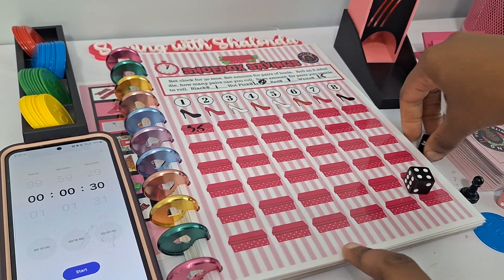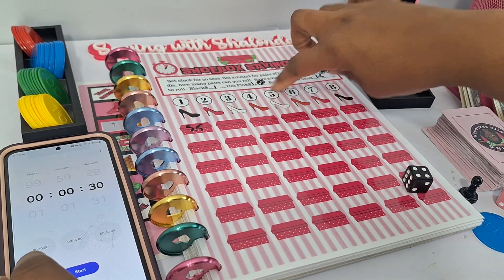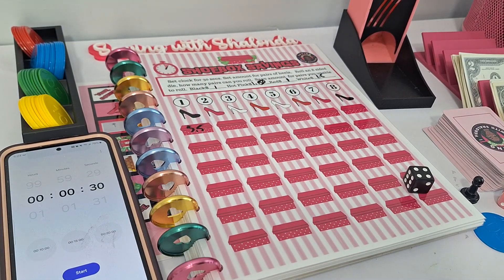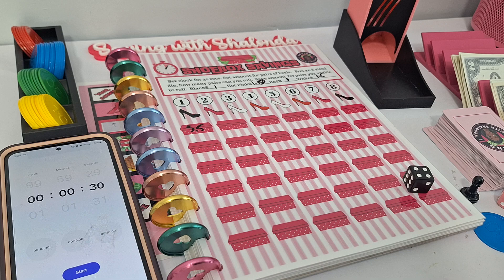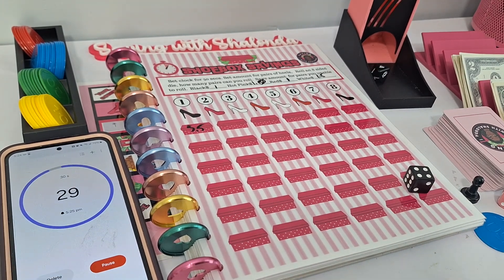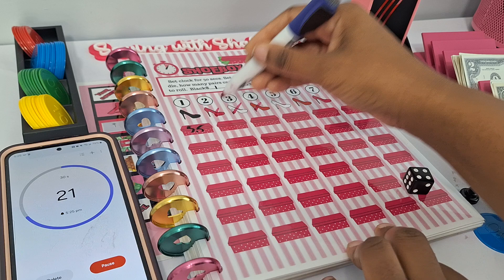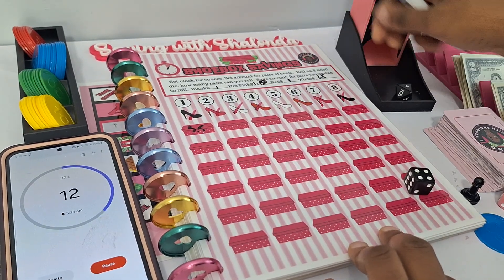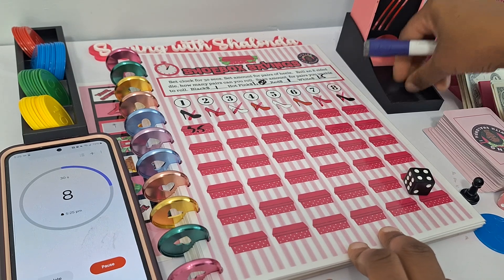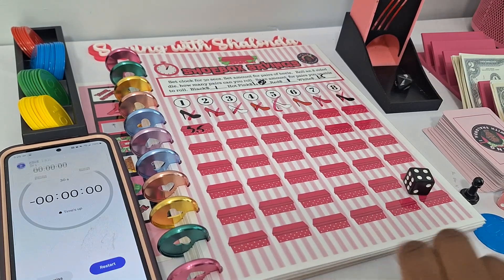I'll roll the eight-sided die and mark out the shoes with a dry erase marker. We have 30 seconds to roll all the numbers one through eight. Starting our timer — we got a four, three, four again, two, two, three, eight, one — got the black pair, seven. We need the five and the six. We got the five — we just need the six. Time is up.